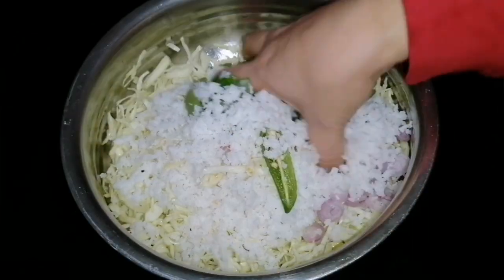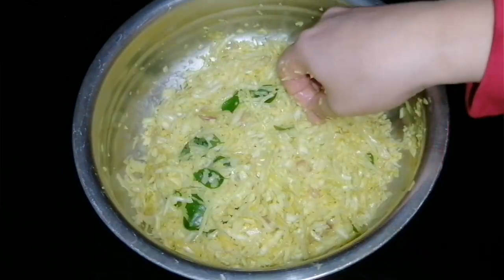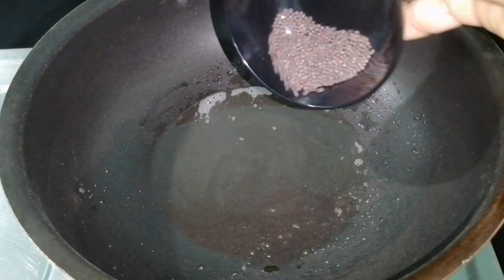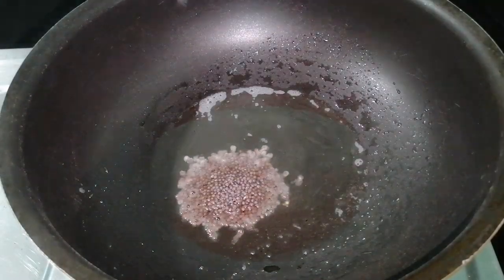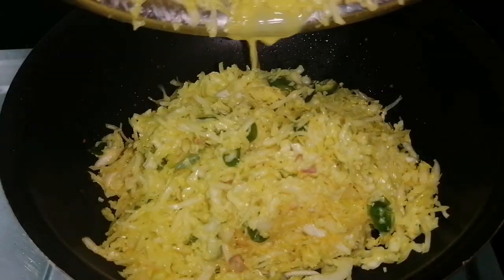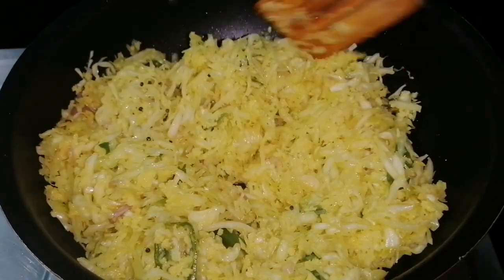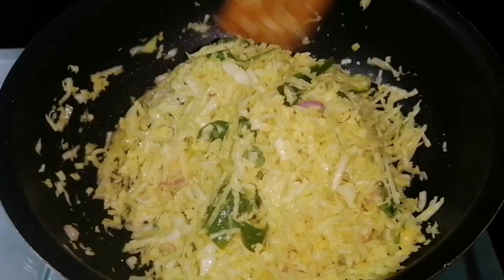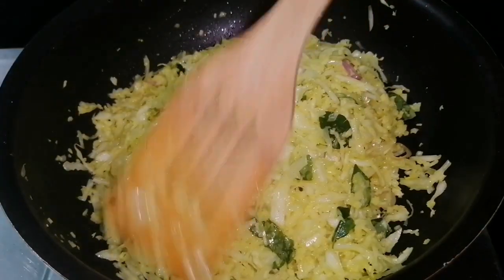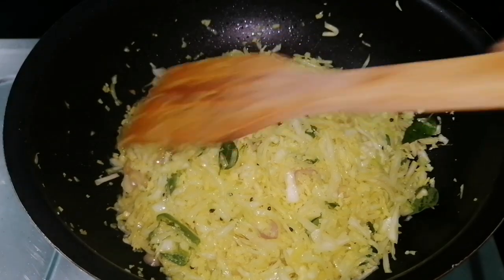Mix it with your hands. Mix in a pan and add 2 tablespoons of cabbage in the pan. Add 1 teaspoon of cabbage in the pan. Pour 2 minutes in the pan.